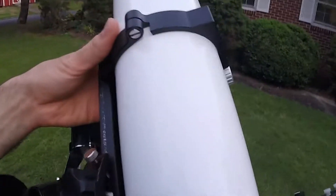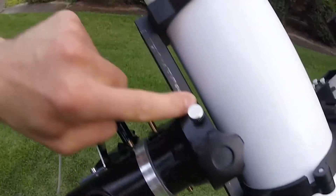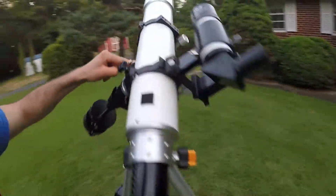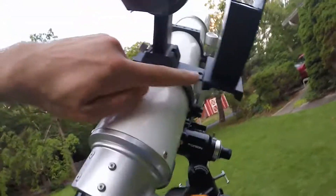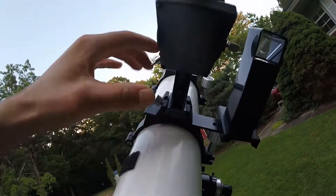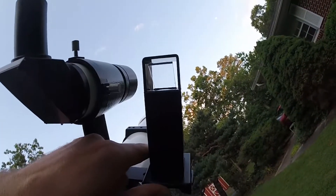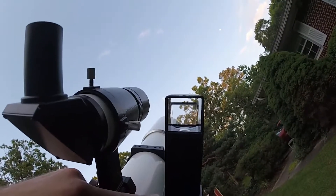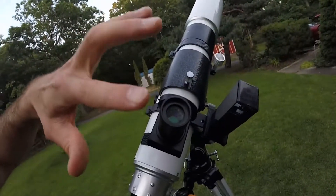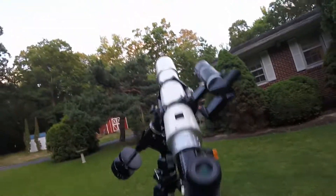It's got a nice metal tube with split tube rings and a Vixen-style dovetail. I put the finder scopes on using a little bracket I made out of a piece of scrap steel. I have my right-angle correct image finder and my Rigel click finder for the red dot. You can point it at the sky and it puts a bullseye on it, then zoom in with the 8x50 finder that has crosshairs.